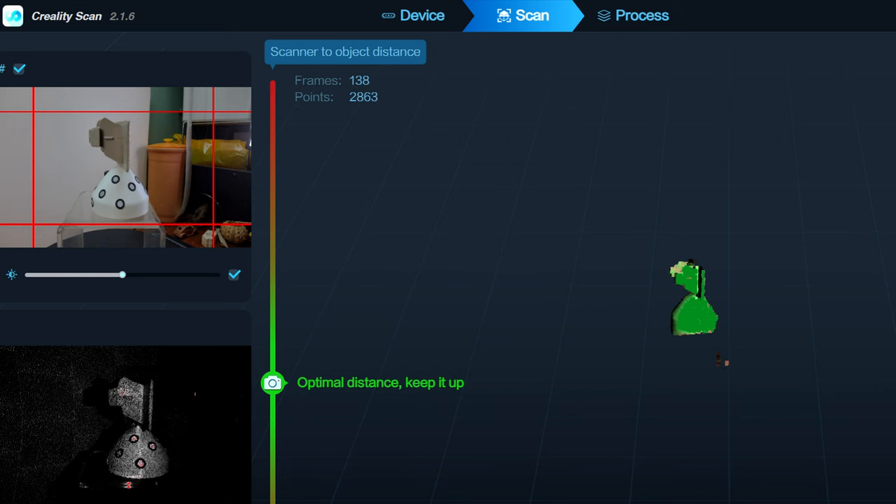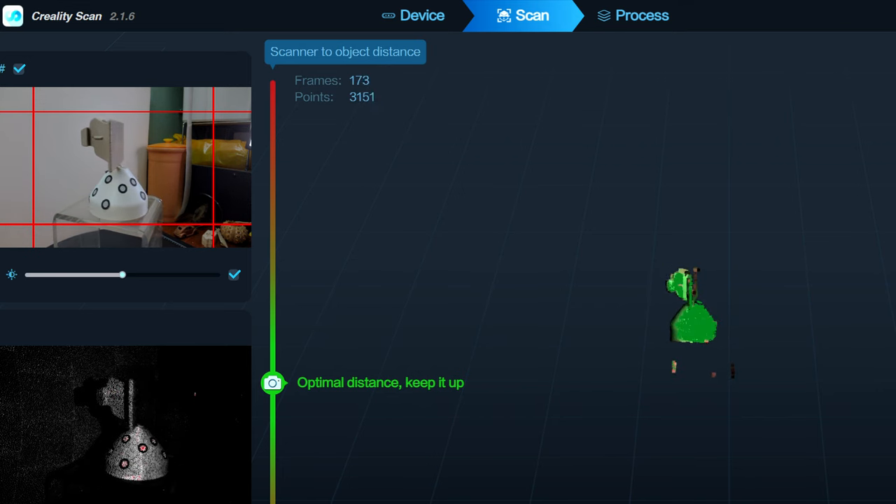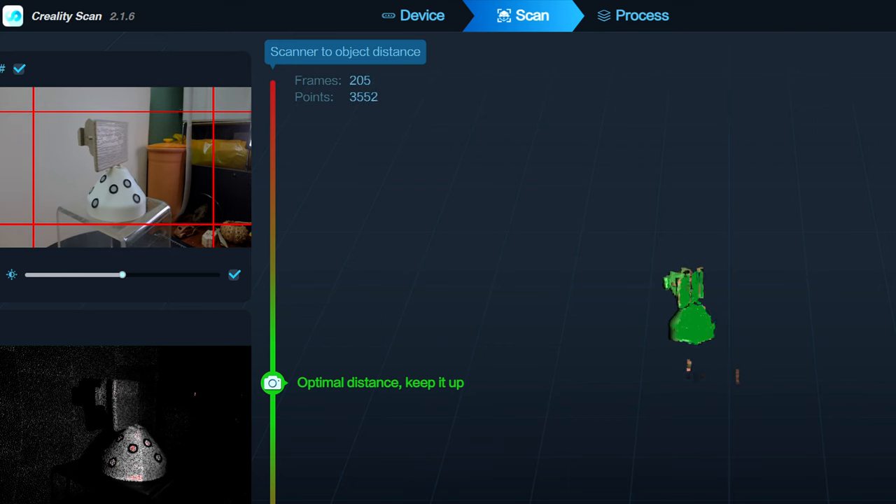Here's what it looks like in the software. It's important to note that this is the latest update of the Creality Scan software and it works much better than the one that was out when I got the scanner. You can see the results here — they're not perfect, but they're pretty close, and for this print they're going to be just fine.